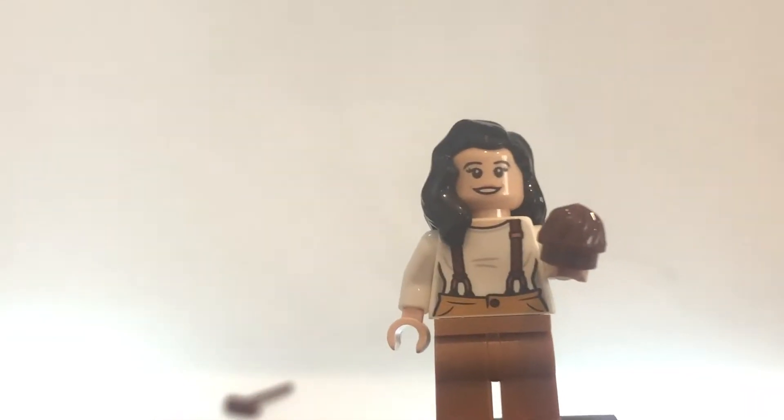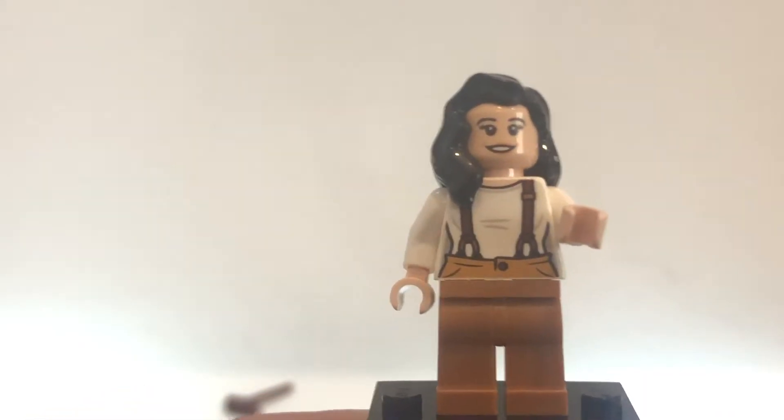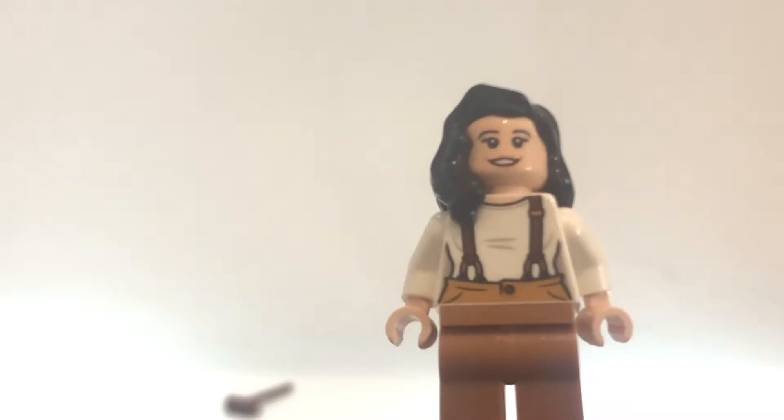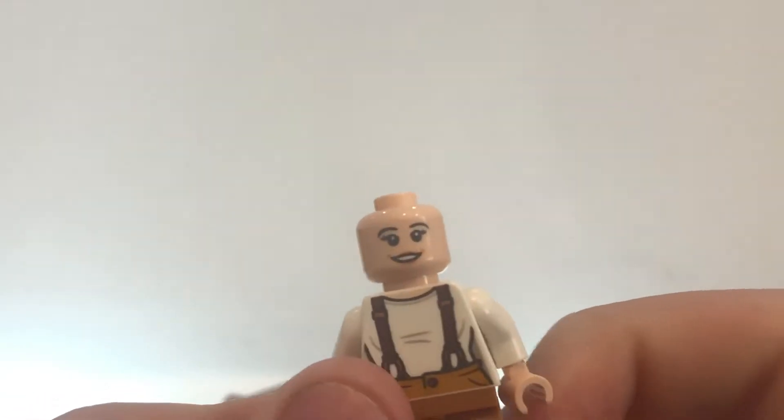This is Monica — probably the second best figure in the set, I'd say, after Chandler. She has a really cool torso print. Again you can see the thinning they've tried to do with the black lines, which I don't like. On the back it's very much the same. Take the hairpiece off and you'll see she's a bit annoyed on one side and just happy on the other.